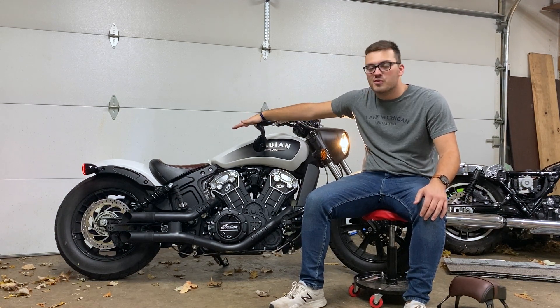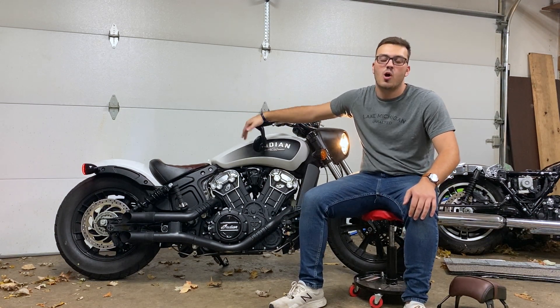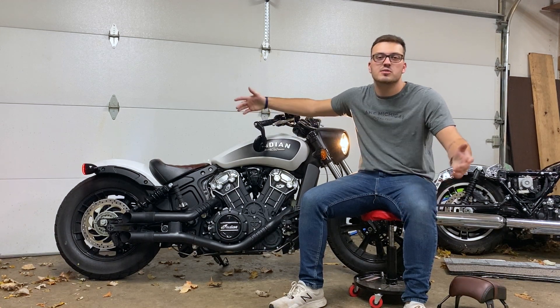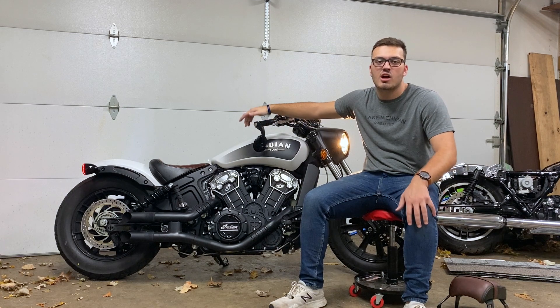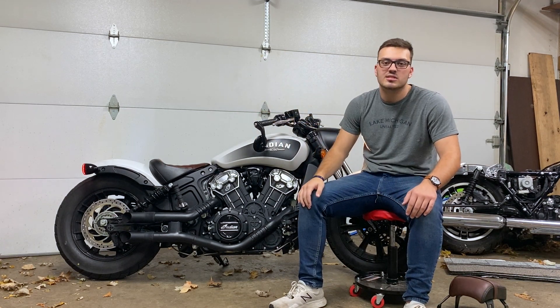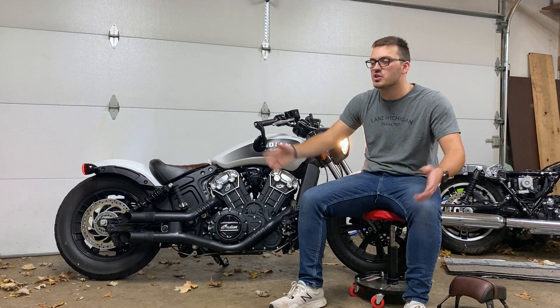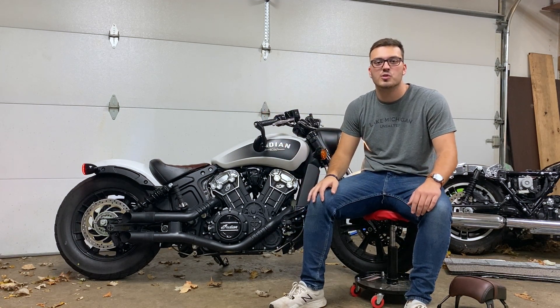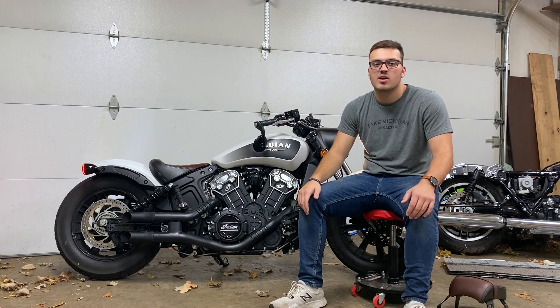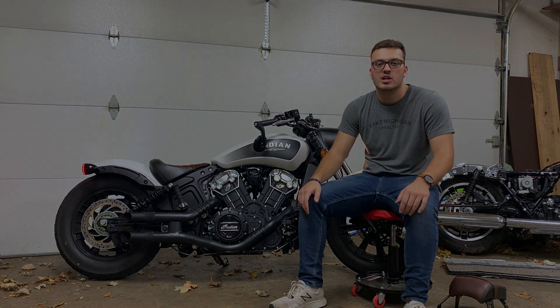That's all I have for today's video — kind of giving you guys a review of my 2019 Indian Scout Bobber. I hope you guys enjoyed the video. If you want to subscribe, that would be cool. Check out some of our other videos and subscribe so you can see our new videos when they come out, which hopefully there will be a lot of them coming out soon. Thanks for watching and we'll catch you guys next time.